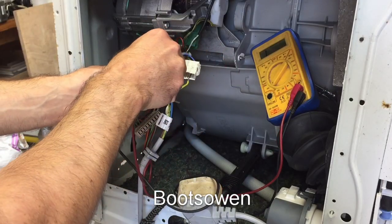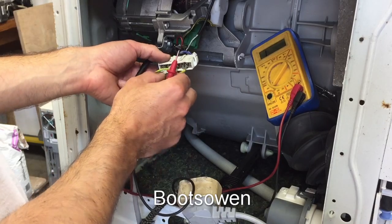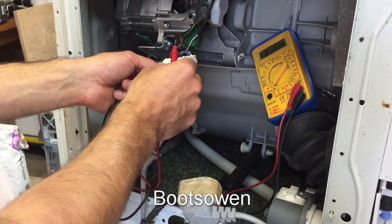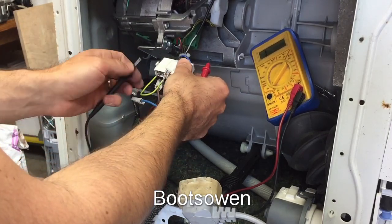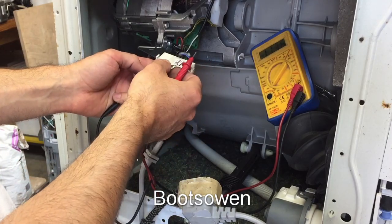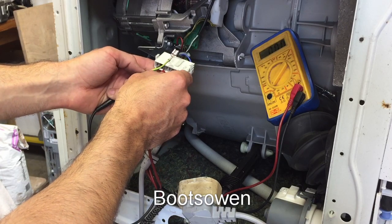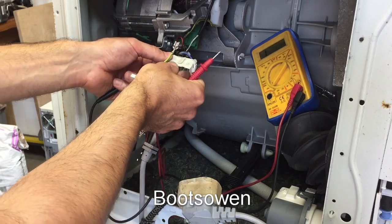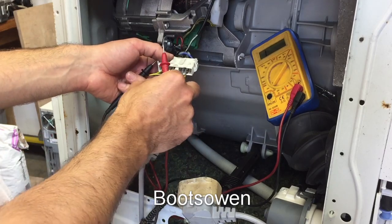Let's try this one — that seems to work, so pull that one off. Red and white, so that's this one and this one. We're getting a reading across the brushes, and across there, and across there. So any of those should work — brush to brush, to a thing, thing to another one.